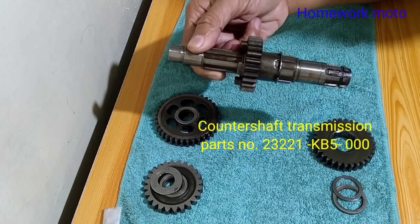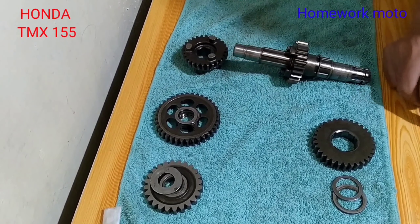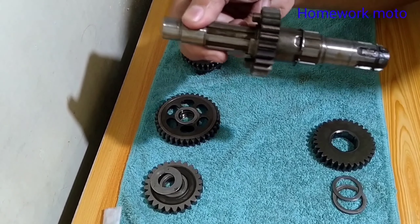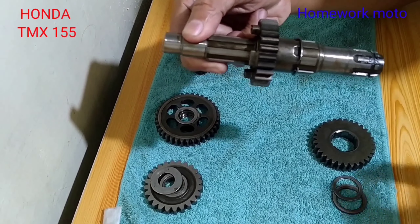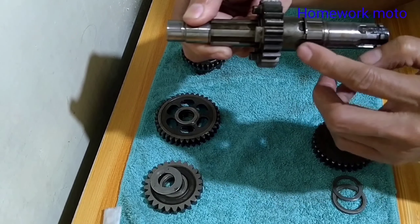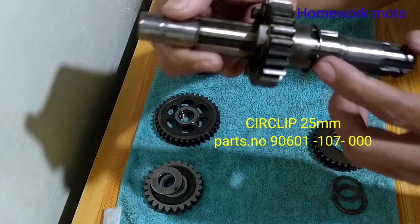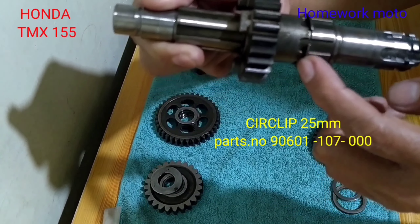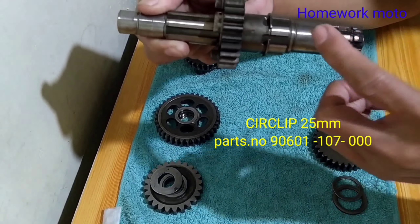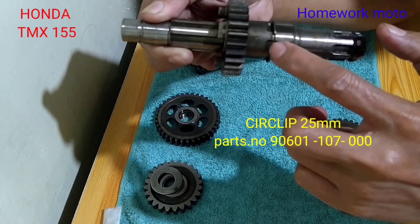So bago po natin mabuhin yan, kailangan po natin ng mga washer. Unahin po natin ipakilala sa inyo ito po yung isang washer — hindi lang po washer na tinatawag kundi clip na rin po. So unahin po counter shaft, sundan po natin ng mga washer na.